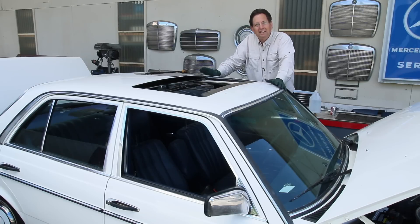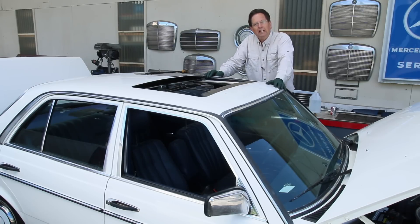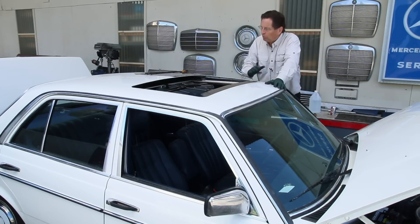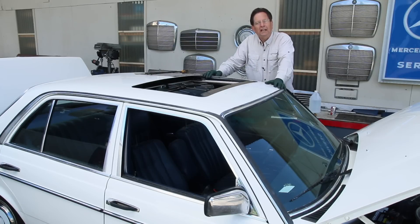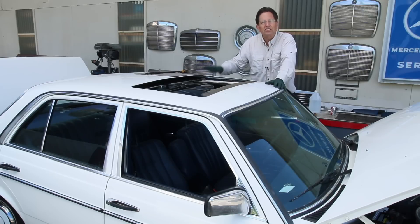Could it be a fuse? Could be a burned out motor. Could be a jammed cable. So I'm going to work on this probably over the next week trying to develop a troubleshooting video showing all the different things that could go wrong.